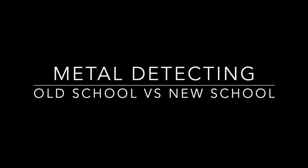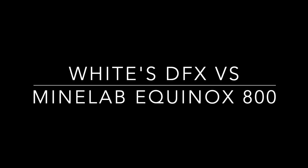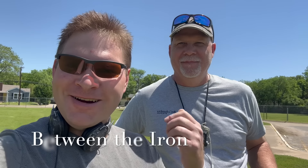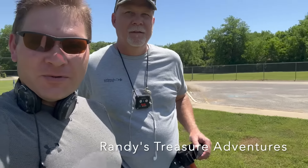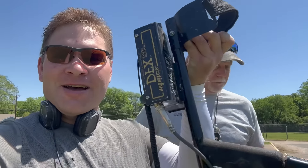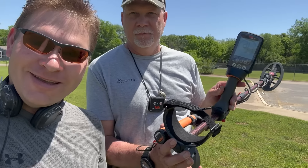Metal Detecting Old School vs. New School — the White's DFX vs. the Minelab Equinox 800. Hey guys, it's Verazus Between the Irons and we've got Randy at Randy's Treasure Adventures up here today in Denton. We're hunting the World War II field, as I like to call it. We are using a White's DFX and he has his Equinox 800. It is the battle of Old School vs. New School.